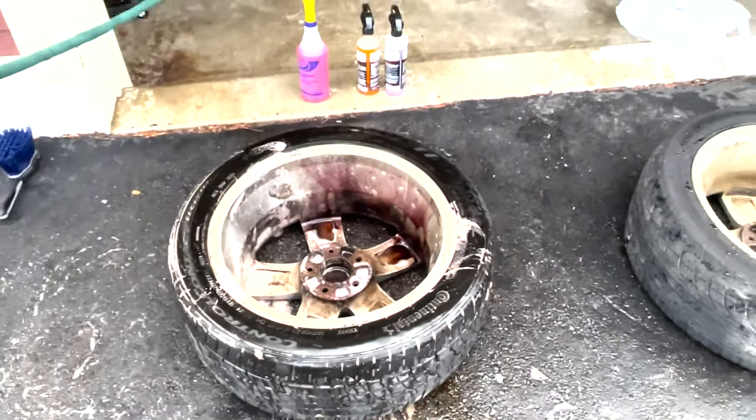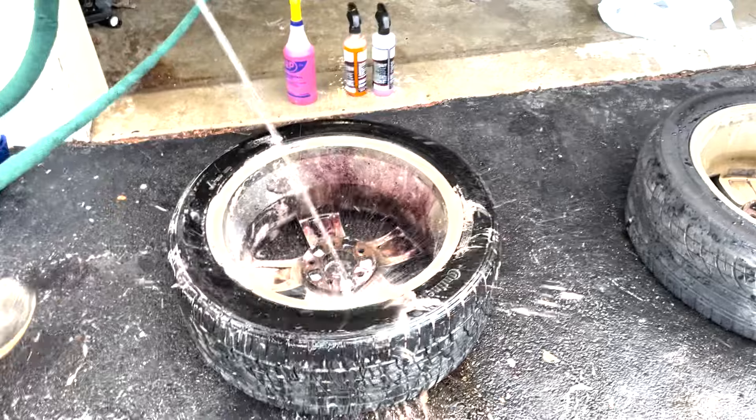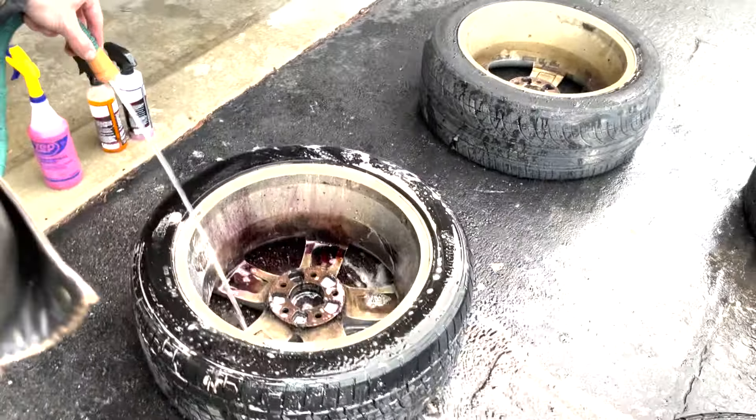We're going to hose off the wheel now and see which one did the best. Of course, we didn't go that crazy with cleaning the wheels, but we're just seeing which one made the biggest dent in the brake dust. That way we can wash all four of these with it.